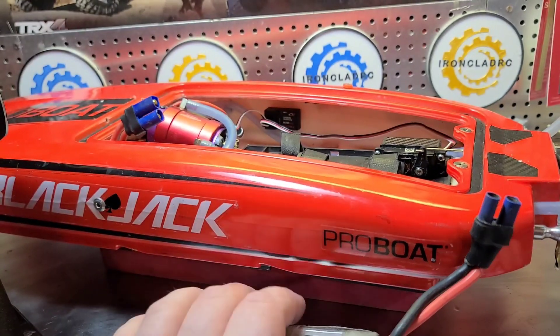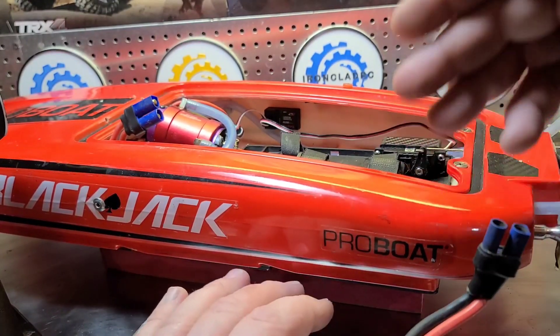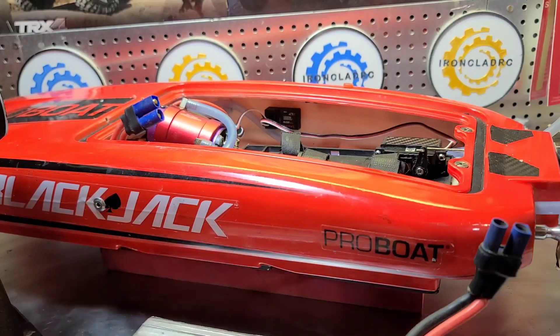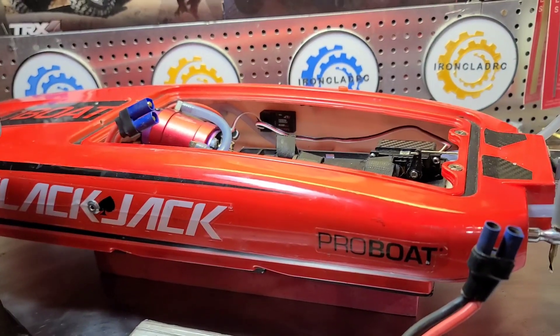Thanks for watching. Big B with Ironclad RC — the channel where we tinker, test, and build RC boats. Ring the bell, subscribe, like, comment — all that good stuff. We'll see you next time.